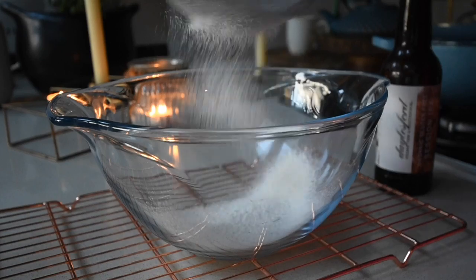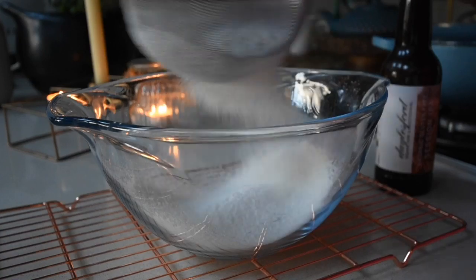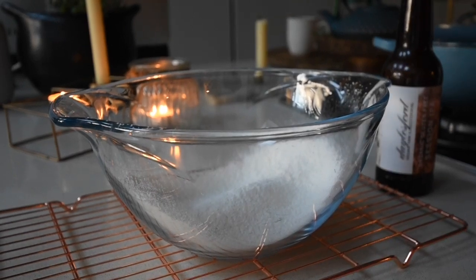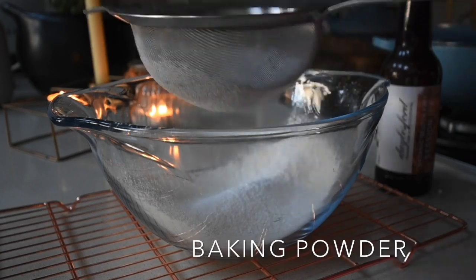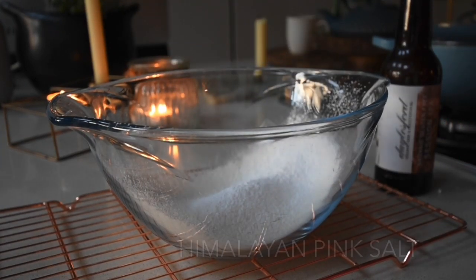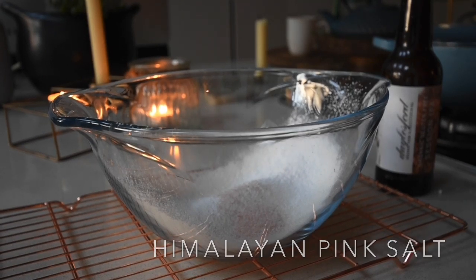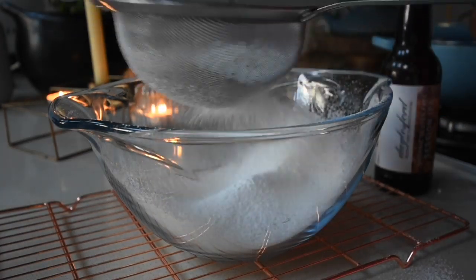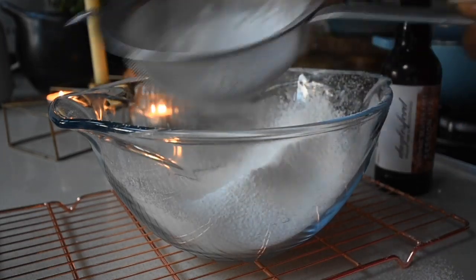We have an amazing mushy peas though. I'm going to start off by sifting my plain flour using a sieve into a bowl. I'm using organic plain flour — you can use any other flour of your choosing. To that I'm also going to add my baking powder, which will allow the batter to be nice and fluffy, and of course salt to taste. Next I'm adding my cornstarch, which is also going to allow the batter to be nice and fluffy — it's a must.